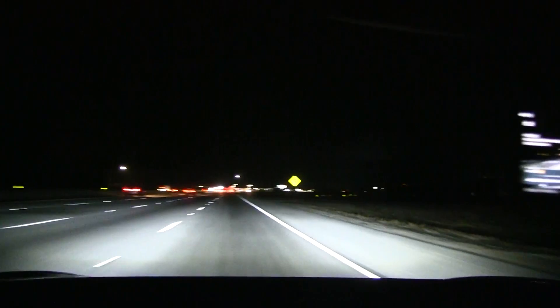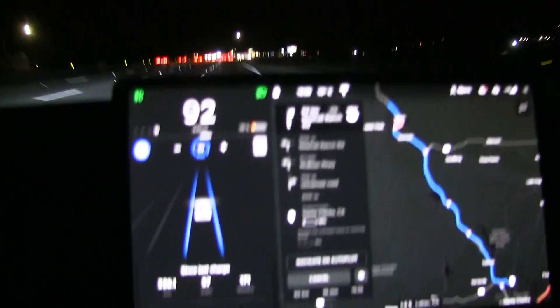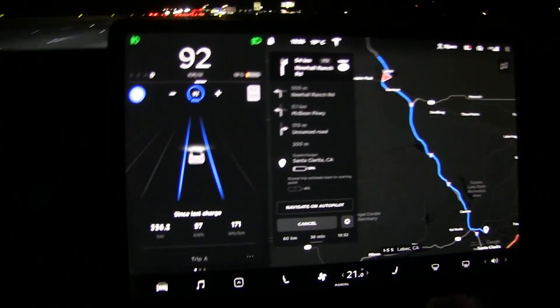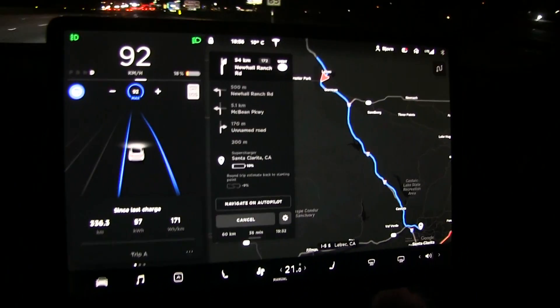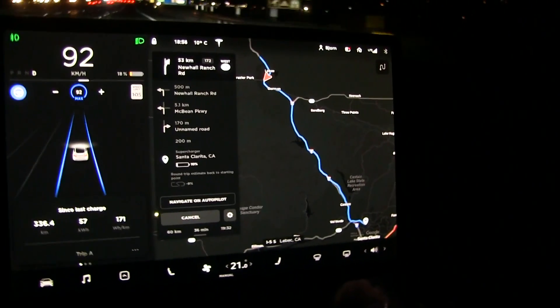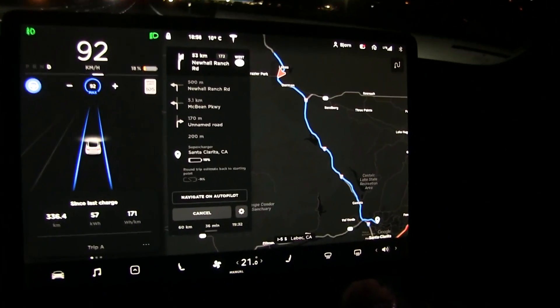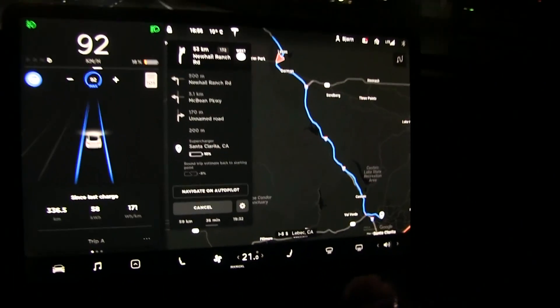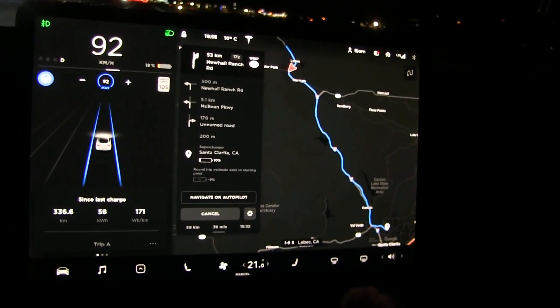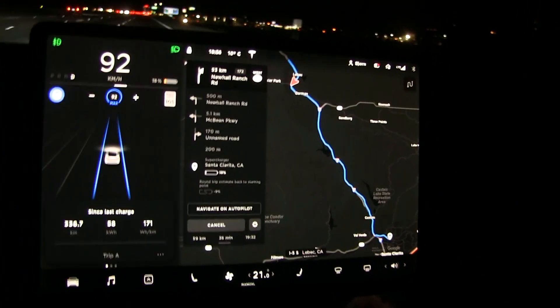I don't know this terrain, but I heard from the livestream people. The consumption is really high now — 171 for the whole trip. So we bail out and go to a different Supercharger than we started with. It's called Santa Clarita. It's safer to go there. We'll probably arrive at 10%, but there's really no point for me to drive it down to zero just to see how many kilowatt hours we get out.